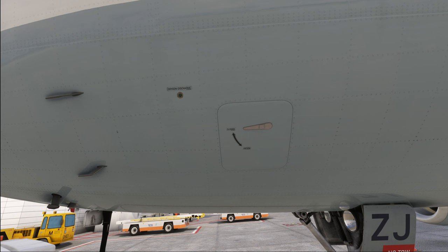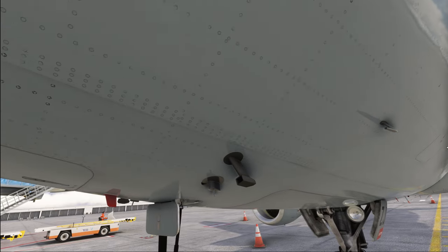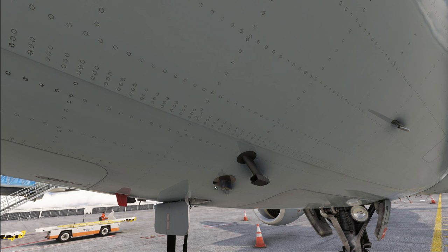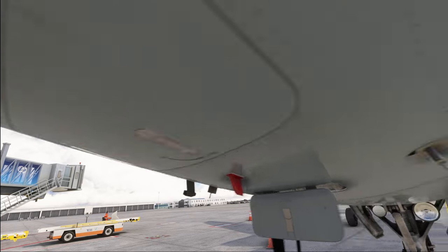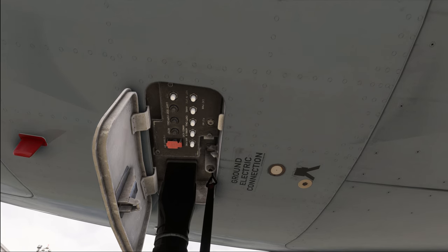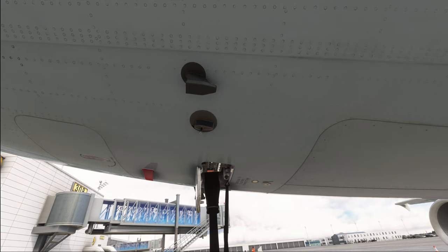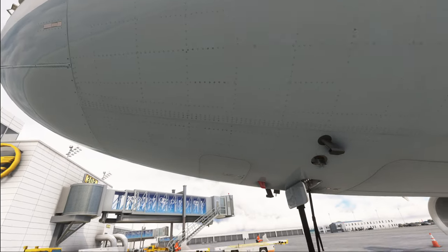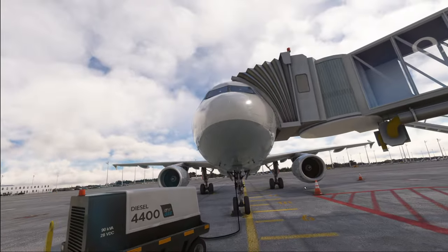If installed, also check the toilet servicing door at this location of the aircraft. From there we move forward to the nose section of the plane where we have the pitot tubes, the attack probe, and the icing indicators. Also check that the avionics bay is properly closed and have a look inside the ground electronic connections to make sure that there is no damage and that there is nothing inside.